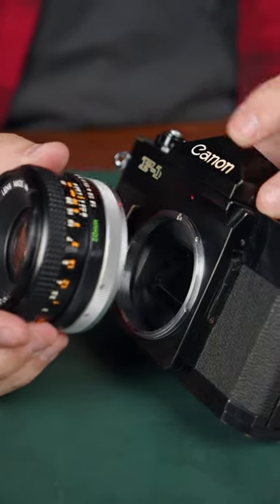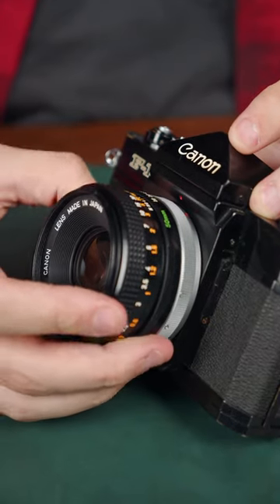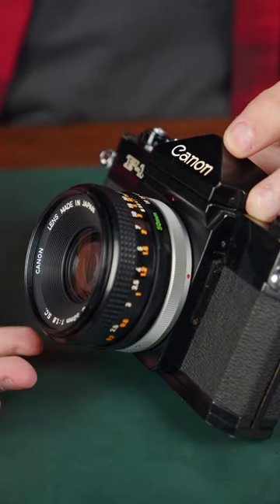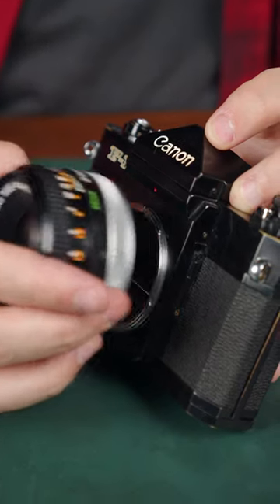Mounting an old FD lens is basically lining up the red dot on the lens with the one on the body, putting the lens on, and then twisting the silver ring. To unmount, it's the same in reverse — twist the silver ring and pull the lens off.